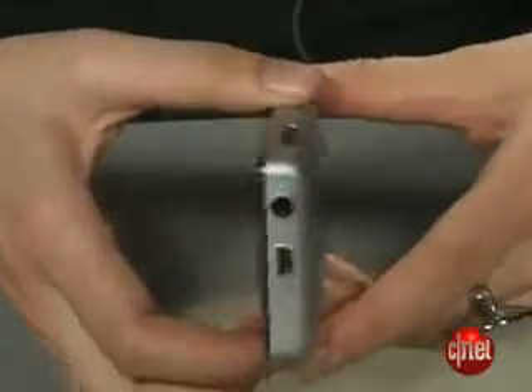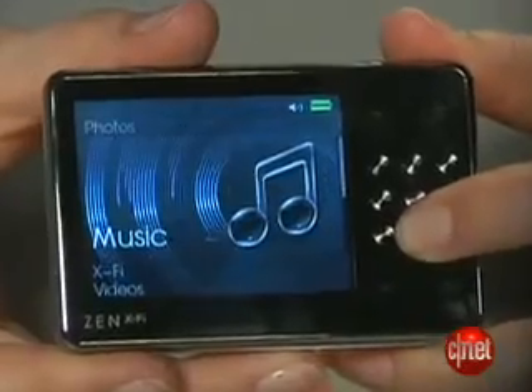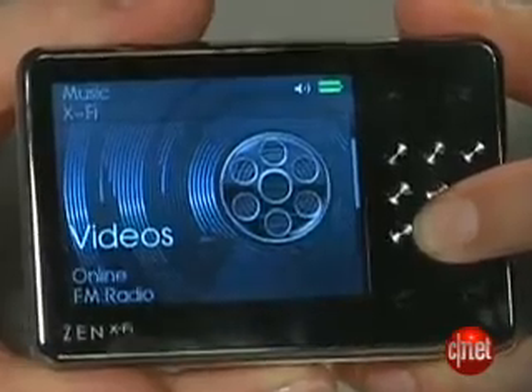The reason we're willing to forgive the kind of cheap-feeling construction is because this player is an incredible value. The 16-gigabyte version runs for $199 and the 32-gigabyte version for $279. There's also an 8-gigabyte version without the Wi-Fi for $149, but you're getting a ton of features in a pretty compact package at a great price point, so we can kind of forgive the lack of metal.